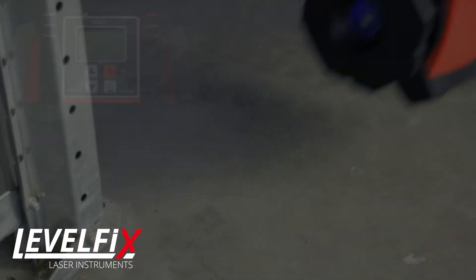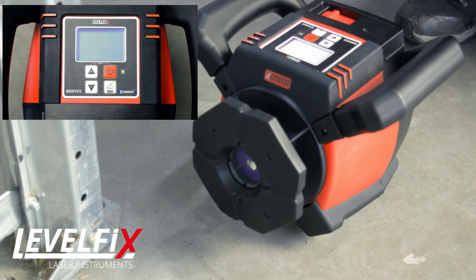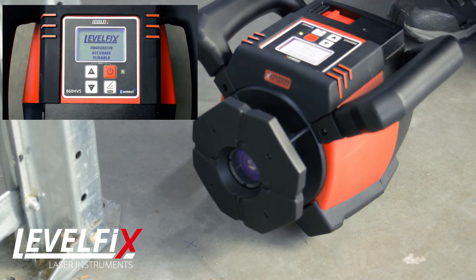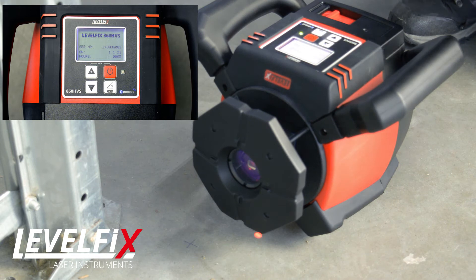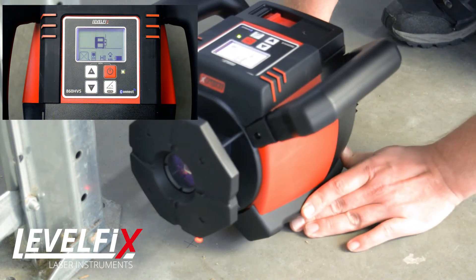This video will show you how to vertically auto-align the LevelFix 860 HVS laser to the detector in just one minute. Put the laser vertical and turn it on. Simply position the plumb dot on the desired spot or reference.